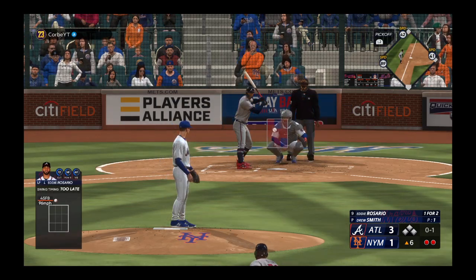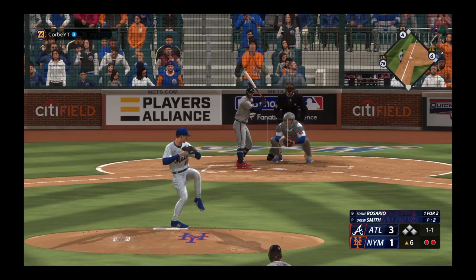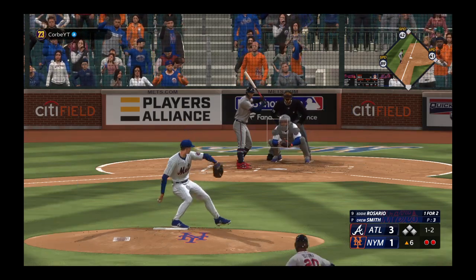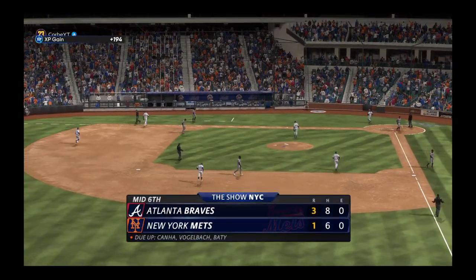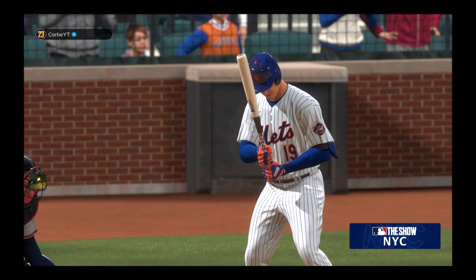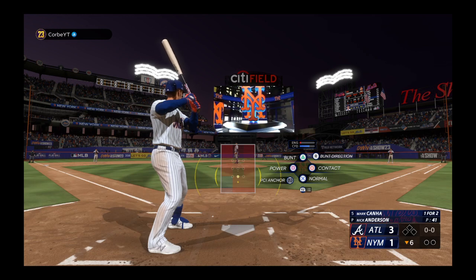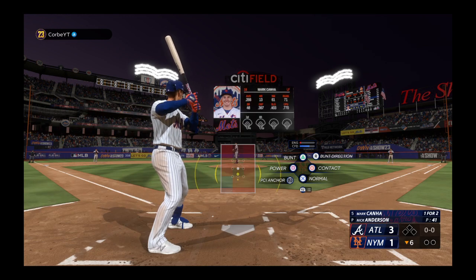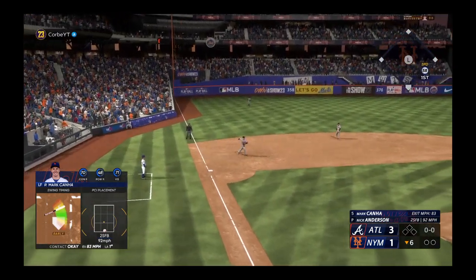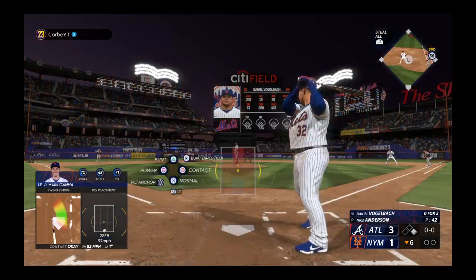Rosario swings through it for strike one, bases loaded, two down. Wouldn't chase that time and the pitch is in for a strike. Swing and a miss — stuck him out way out front of the slider. Welcome back — here's left fielder Mark Cana. Here comes the pitch — that's the third. Now the throw to first on the run. Daniel Vogel back at the plate — he's been a big part of the offense, nice liner to center last time.